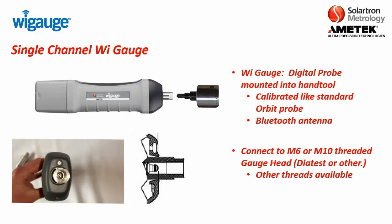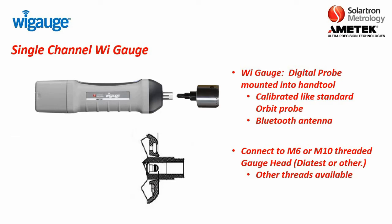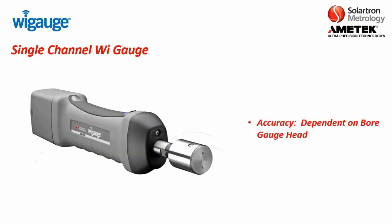If you note the clip, you can actually see the end of the Solartron digital probe if you look down the mounting hole. It should be noted that the accuracy for a WiGage is actually partially dependent on the bore gauge head. The WiGage contains a digital probe with the same accuracy, repeatability, and resolution as any other digital probe. But this is a two-component system with a completely separate bore gauge head, so we recommend doing some test measurements to determine if the accuracy and repeatability are within your required specifications.